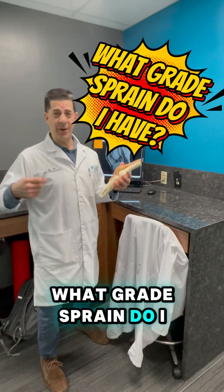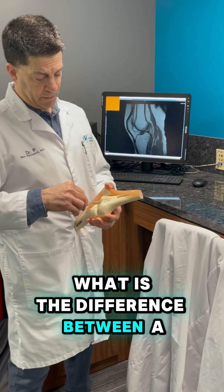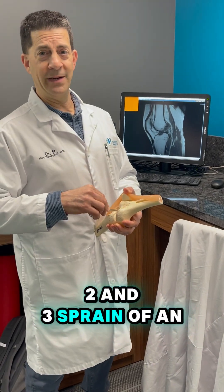What grade sprain do I have of a ligament? Specifically, what is the difference between a grade 1, 2, and 3 sprain of an ACL?